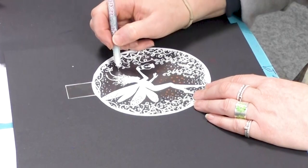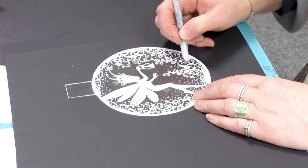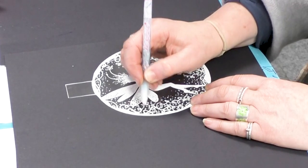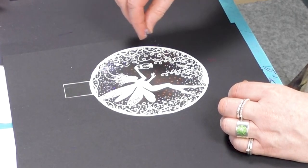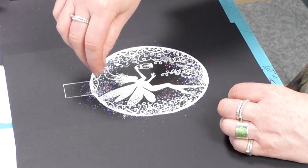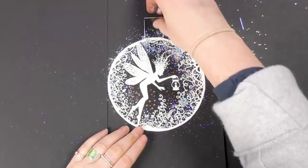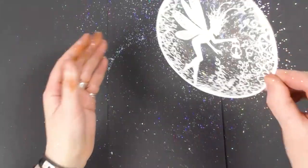Let's just get the glue going. I'll just pop a little bit of the glue on and then just sprinkle a little of that over the top. This holographic glitter is fabulous — look at the sparkle on that! It just gets everywhere. Never mind. And you can see how that's stuck.